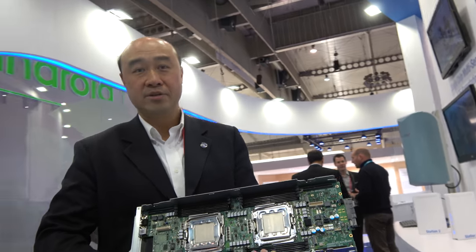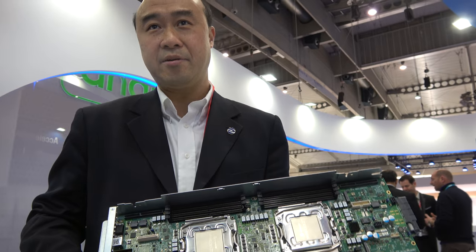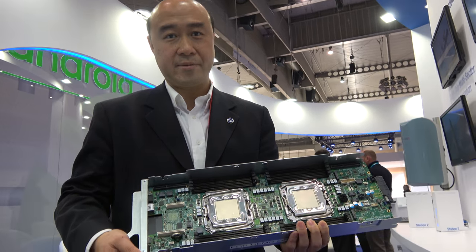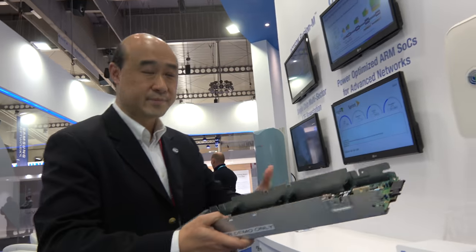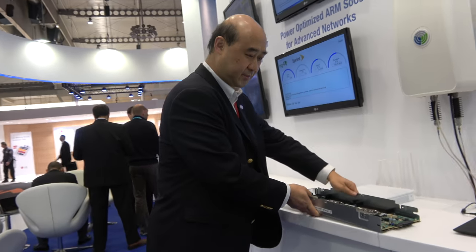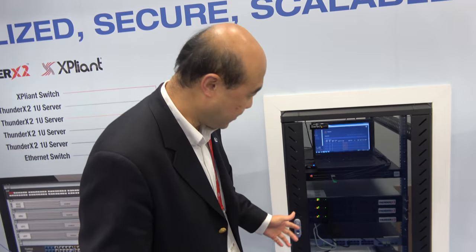In large quantities? There are multiple ODMs announced at Computex 2017 with designs ready to ship on this, already available in large quantities. Anybody can build huge servers with that. This is another form factor — a standard 19-inch in a data center rack scenario.